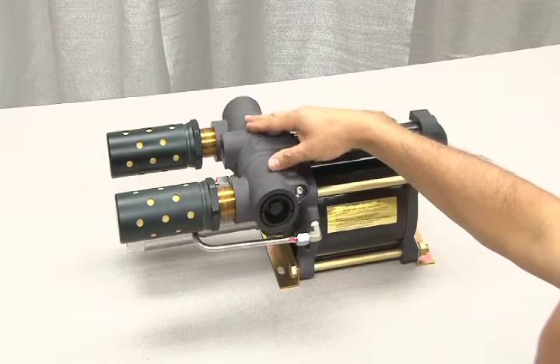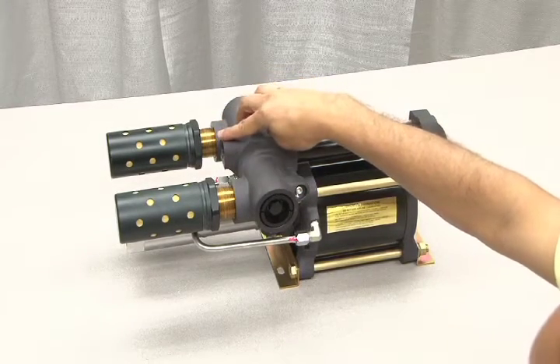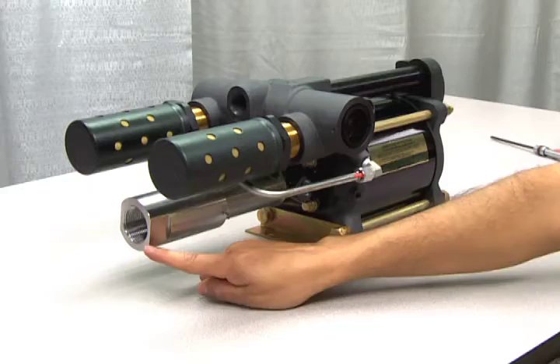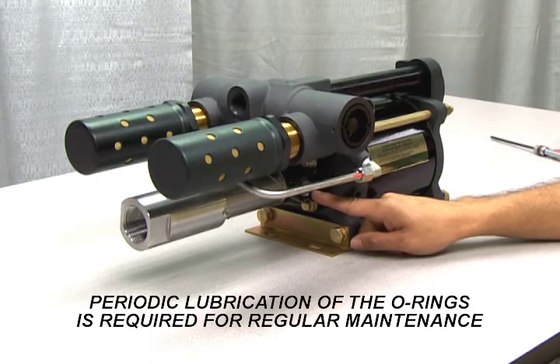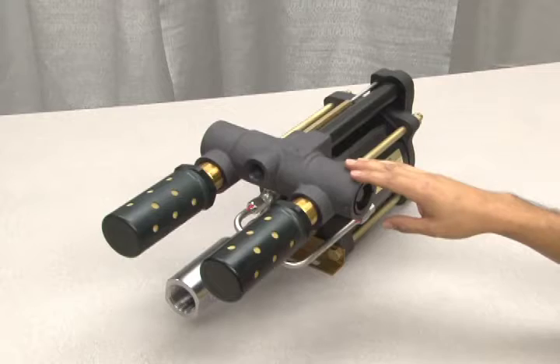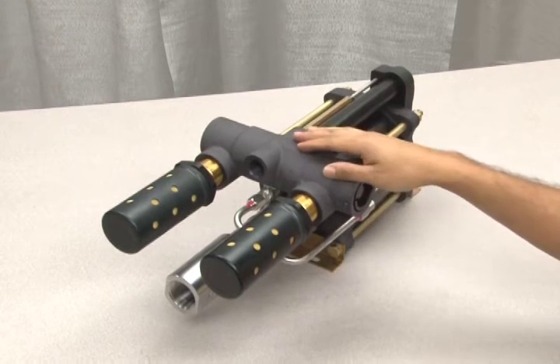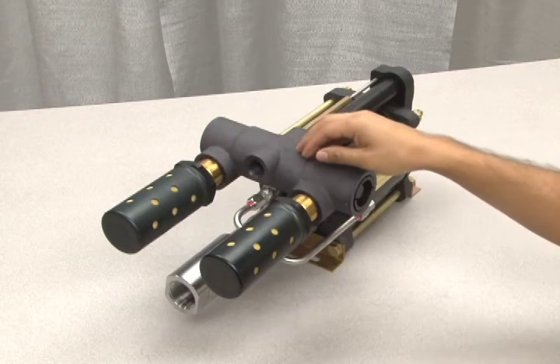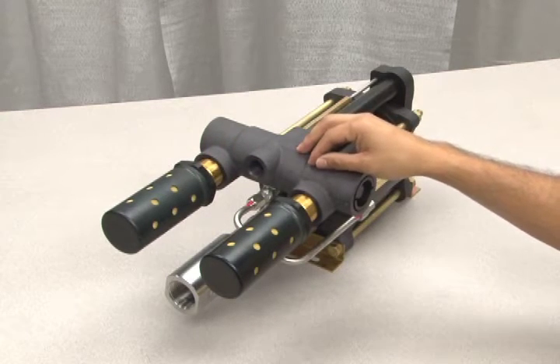The spool is located inside of this housing. Here are the mufflers, the hydraulic inlet, and the hydraulic outlet. Periodic lubrication of the spool O-rings is required for regular maintenance. Also, if you're experiencing continuous airflow or leakage from the mufflers, we recommend you perform a complete seal kit replacement, which will be outlined in the following lesson.